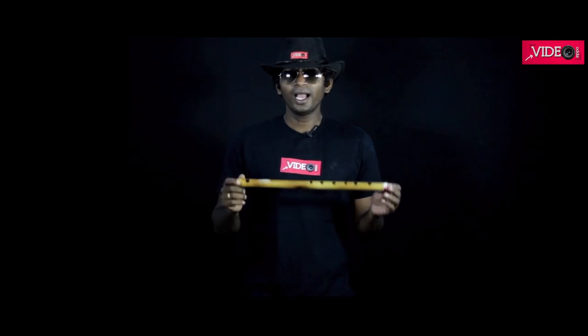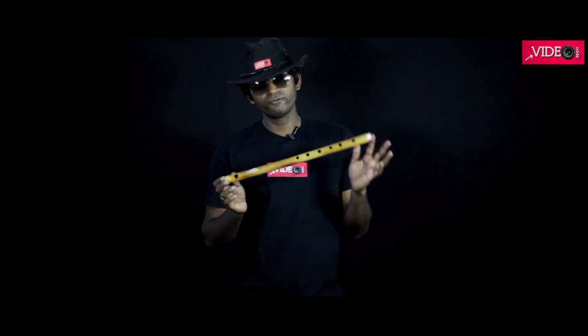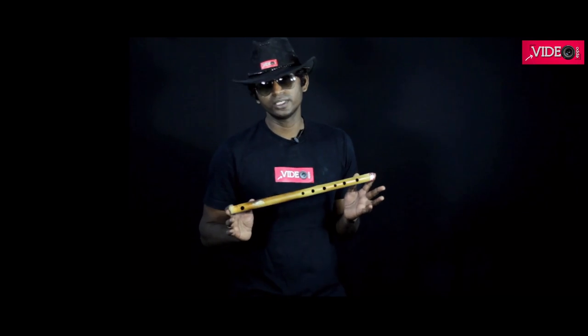Hey guys, this is video Epo. I know I'm playing it really horrible, but in this video we will be trying to make this a flute, but not out of cane or bamboo. We will be trying to do it with PVC pipes. And let's see how I do it.